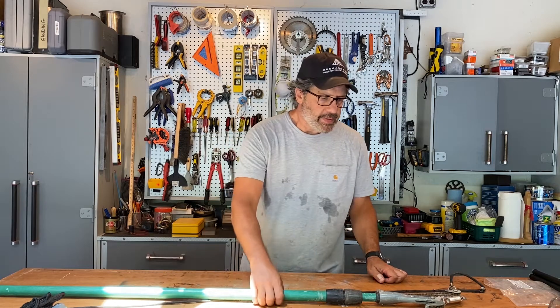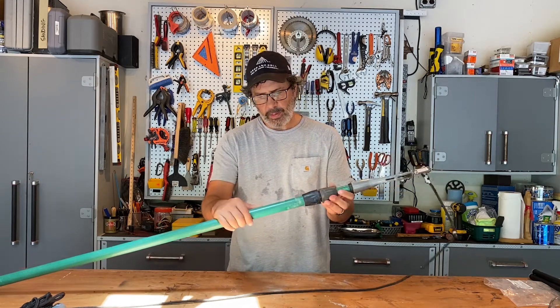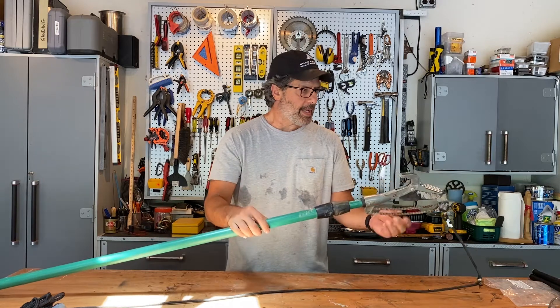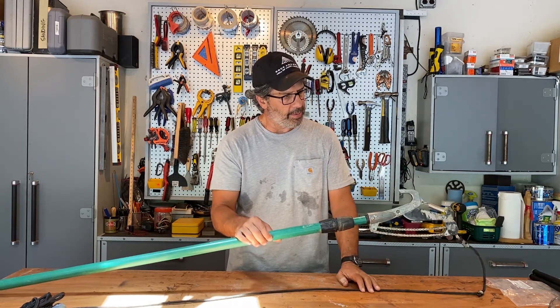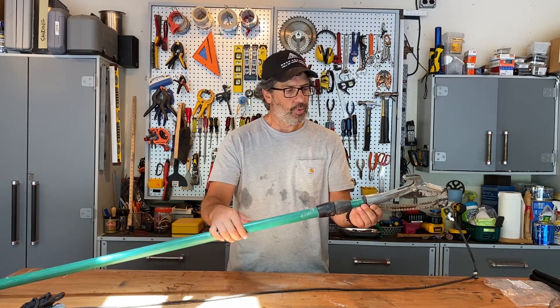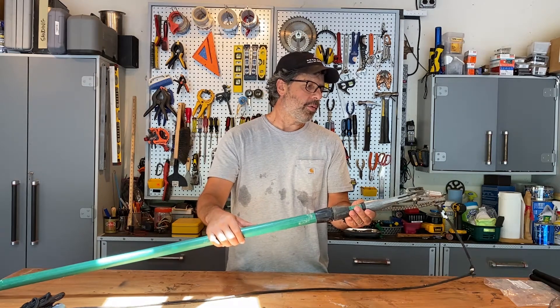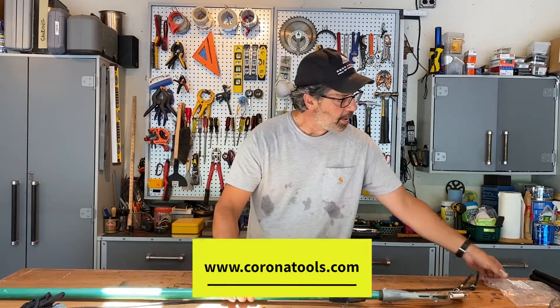Today I'm going to show you how to replace the head assembly on this Corona tree pruner. This is a good product — I've had it for about 10 years, got a lot of life out of it, but it's kind of falling apart. I've already replaced a few parts; the blades are getting pretty dull, so I'm just going to replace the whole head assembly to get a few more years of life out of it.